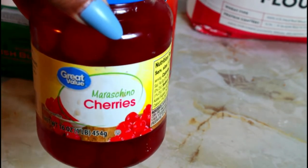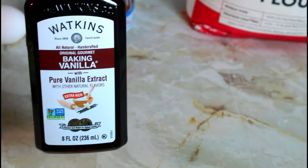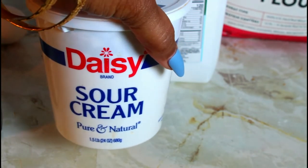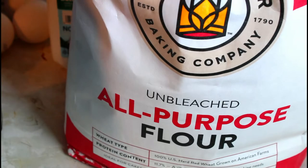I'm going to be using some cherry. I have baking powder, salt, butter — and that's unsalted butter. I will be using eggs, some pure vanilla extract, some buttermilk, sour cream, and granulated sugar.